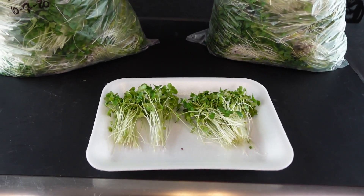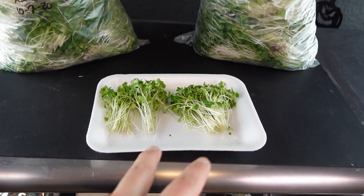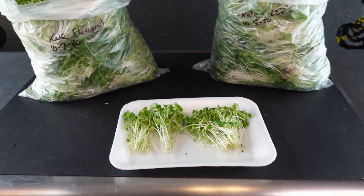Now let's go ahead and move into a taste test. I'm going to call in a guest who has no idea which crop is which, so let me go ahead and get her in here.